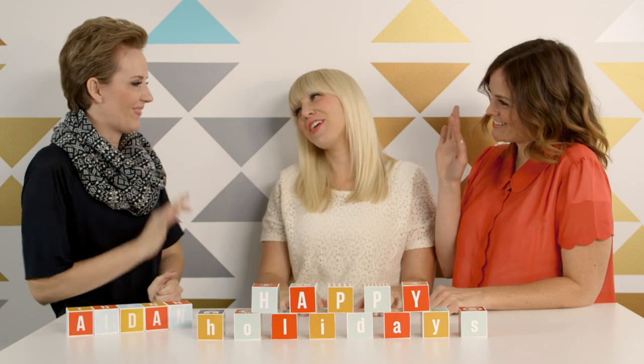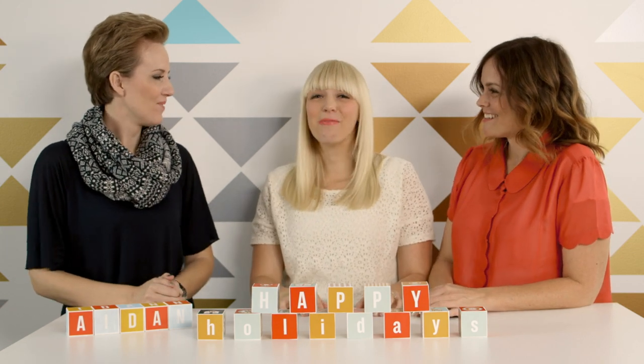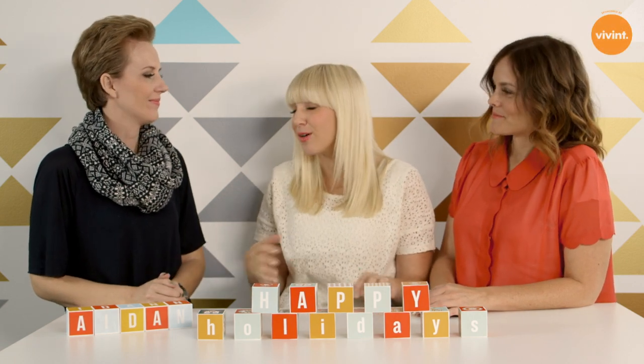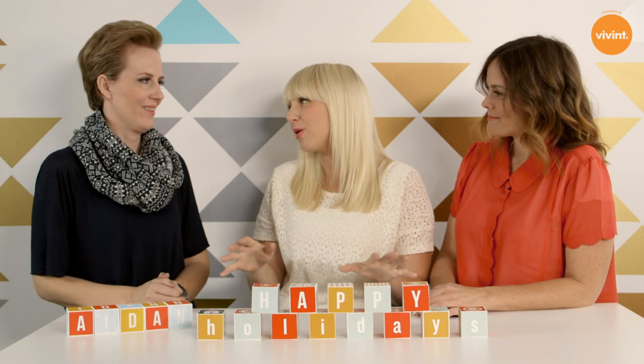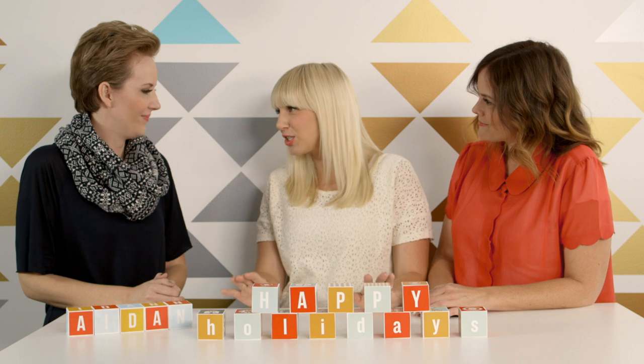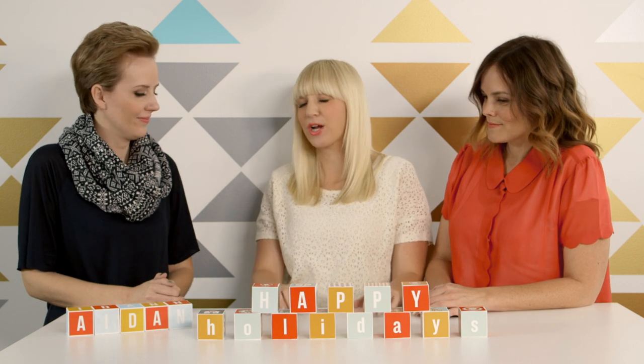Hello, it is Allison and Susan from The Craft Pack, and we are so excited to be on Creature Comforts with EZ. Hi EZ. Thank you for having us to talk about our digital book, A Hip Handmade Holiday. It has 18 craft projects, 9 instructional videos, tons of downloads, tags — but we let EZ pick which project she wanted to do, so which project did you choose?